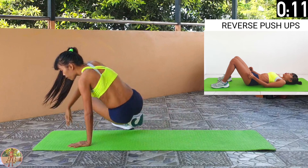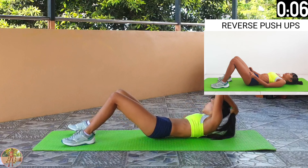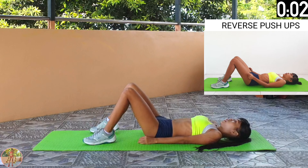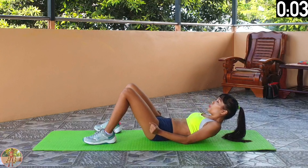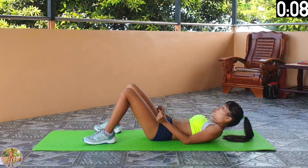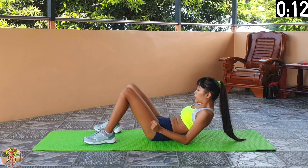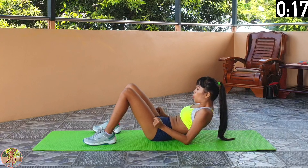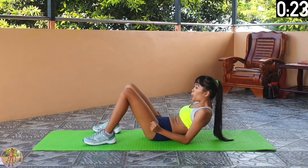Reverse push ups. Lie on your back, push your elbow into the ground to raise your shoulders. Begin reverse push ups. Squeeze your arms and shoulders. Lie on your back with your elbows by your side, then drive your elbows into the floor to raise your shoulders. Working our lats here. Drive those elbows into the ground. Halfway now.